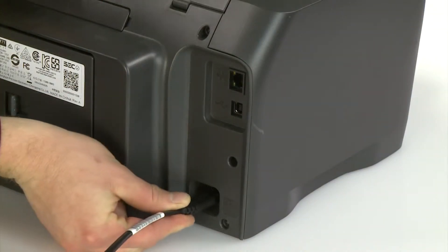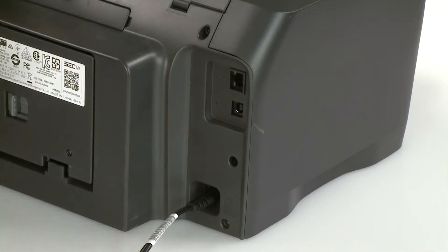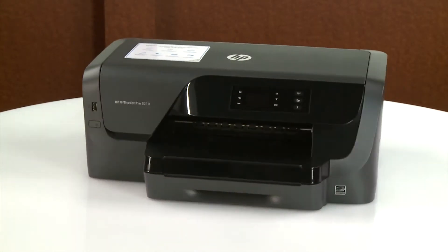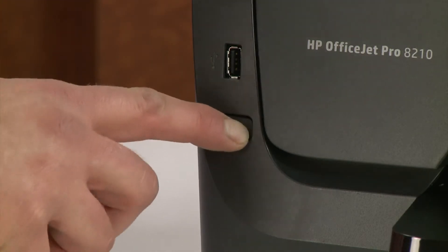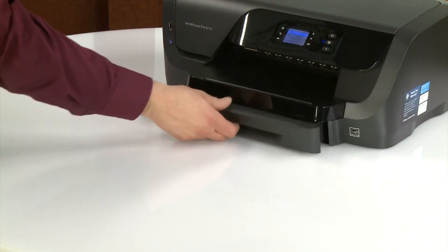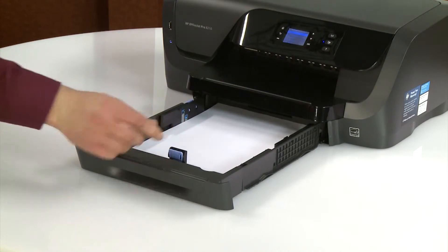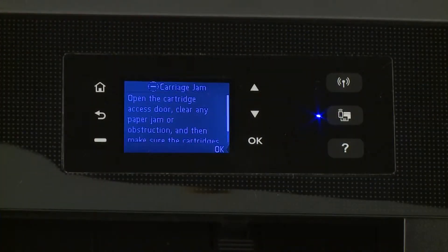Reconnect the power cord and any previously connected cables. Return to the front. Power on the printer. Slide out the input tray and load paper. Slide in the input tray. Try to print your document.